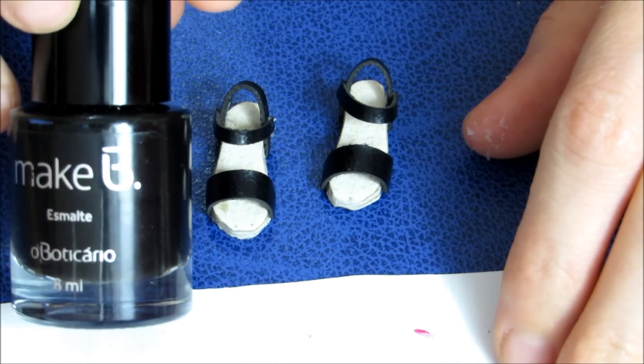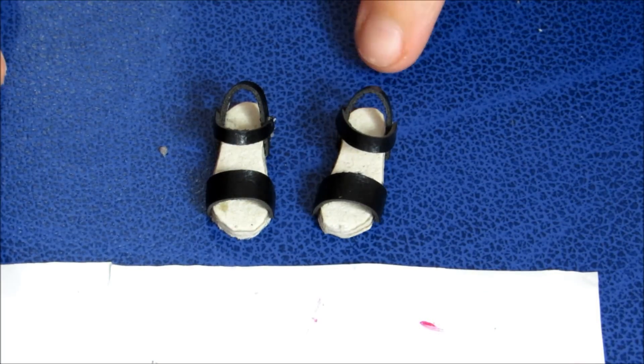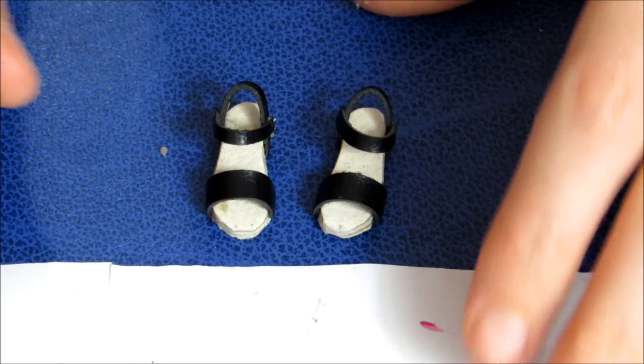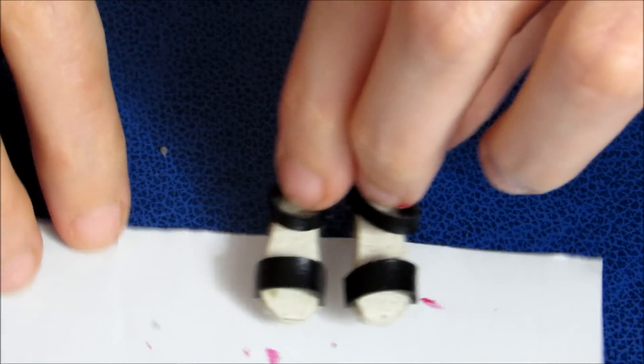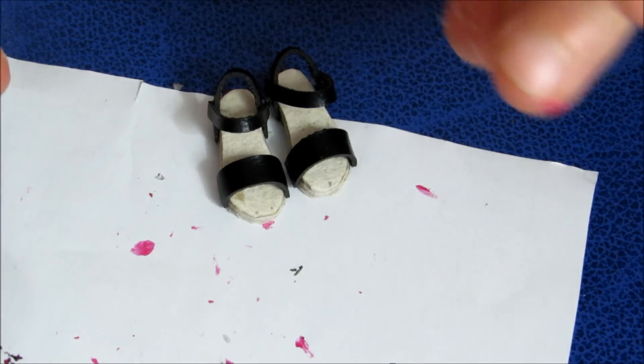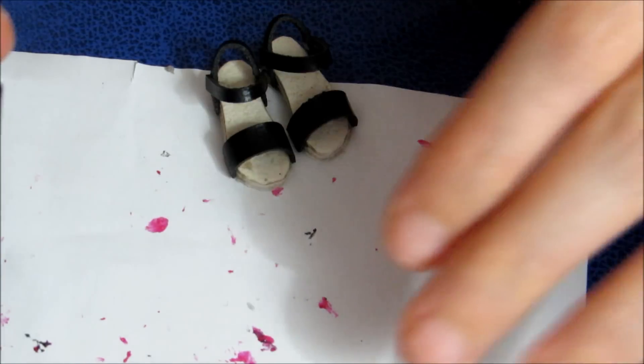Pra isso, você pode usar esmalte de unhas. A dica é você passar três camadas, porque a primeira fica opaca porque o papelão absorve, a segunda começa a dar brilho, e a terceira fica show de bola. E aí, entre cada camada, você espera secar bem. Passa a primeira, seca. Passa a segunda, seca bem. E passa a terceira, e acabou.